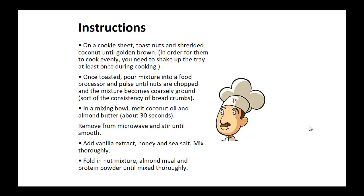Instructions: On a cookie sheet, toast the nuts and shredded coconut until golden brown. Once toasted, pour mixture into a food processor and pulse until nuts are chopped and the mixture becomes coarsely ground to the consistency of bread crumbs. In a mixing bowl, melt coconut oil and almond butter. Remove from the microwave and stir until smooth. Now add vanilla extract, honey, and sea salt and mix thoroughly.